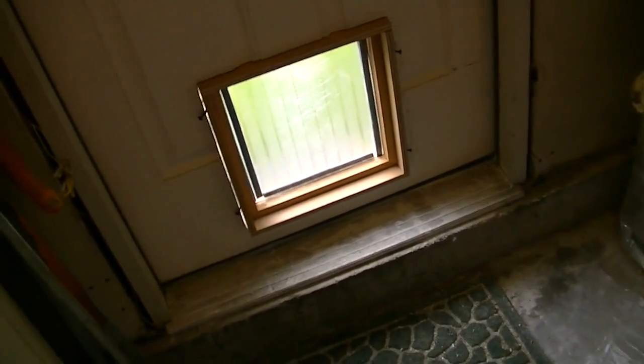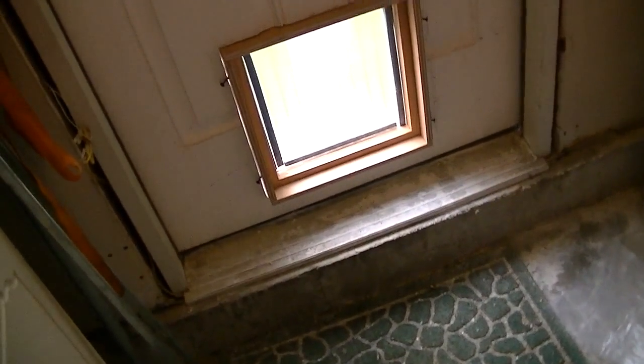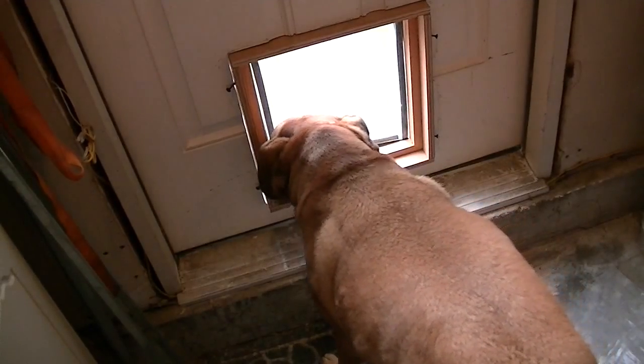Good boy. Come on, Harley. Come on. Good girl, go outside. Go outside. Go on.